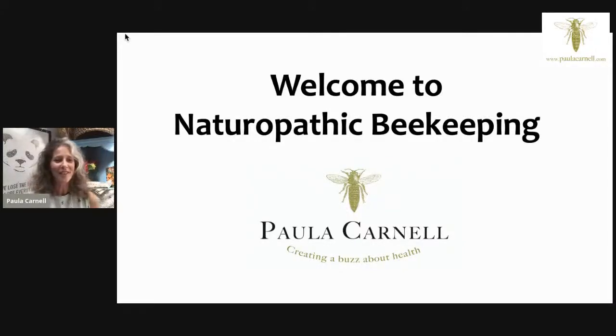Hello, welcome to naturopathic beekeeping. We're streaming live on Facebook and YouTube. If you're interested in understanding more about different ways of keeping bees, that's what this talk is all about. I've been keeping bees naturally for a number of years now, and this is what I'm really passionate about.